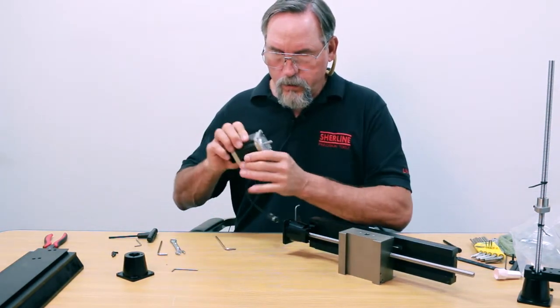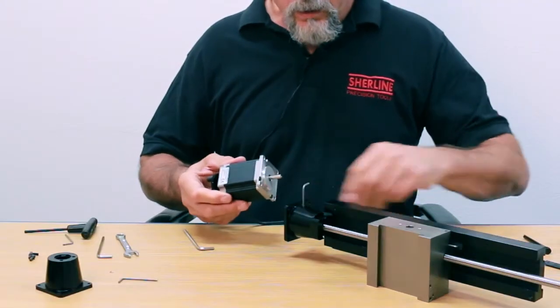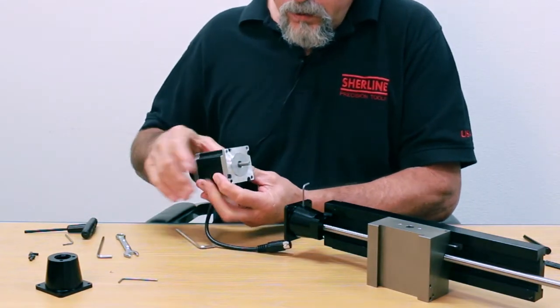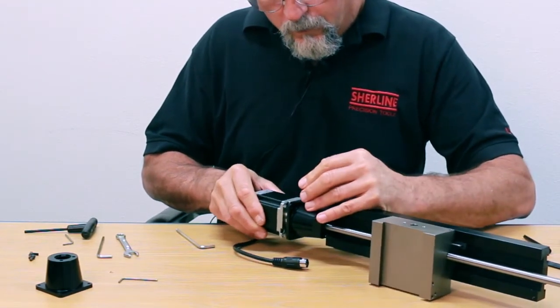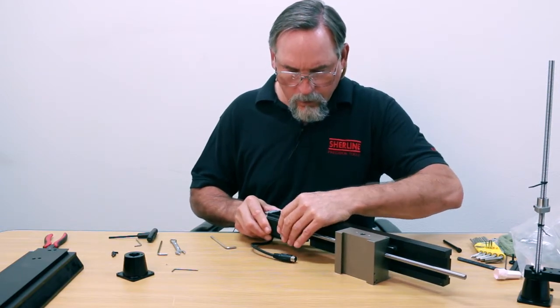Now I'm going to turn my hand wheel. I want my cable down, and I'm going to have my flat directly opposite the cable. That's how I'm going to assemble this. That guy is in there.